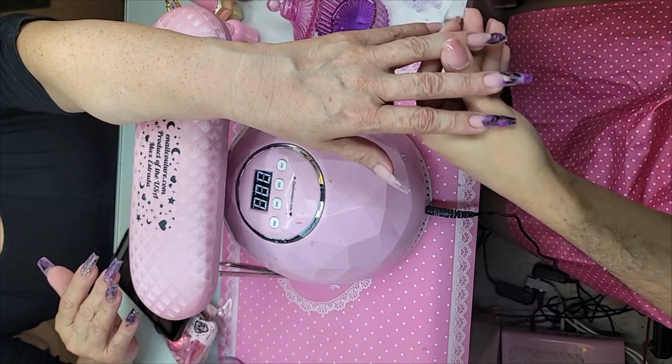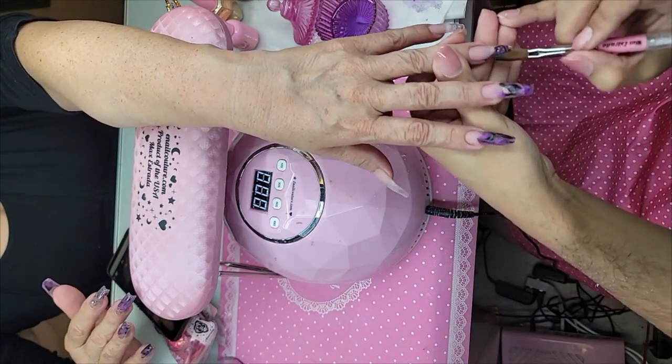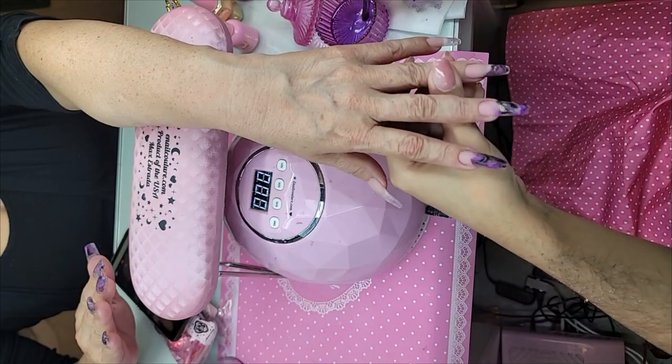Don't over-swirl it because then you're going to get marbleization — or you'll get something that's more on the muddy side, and that's what we want to avoid when doing acrylic marbling.